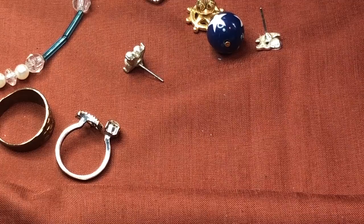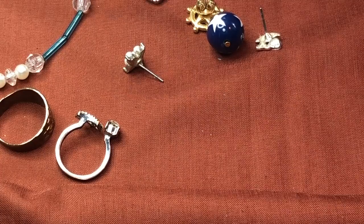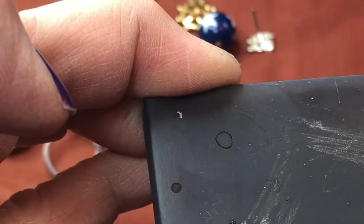I can tell it's silver just by looking at it. I'm super excited about this ring — I think it's cute. The 18K acid is supposed to turn bluish, and it does.